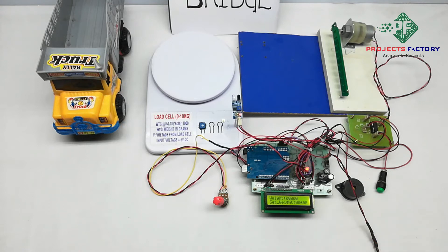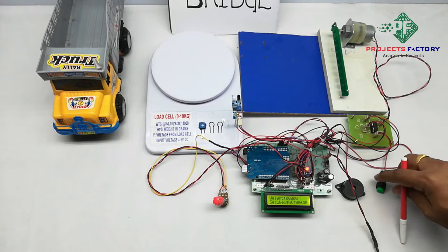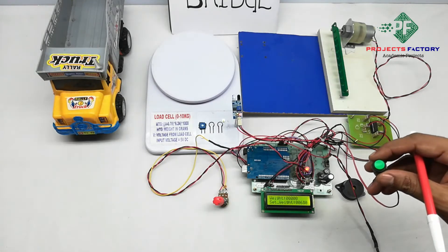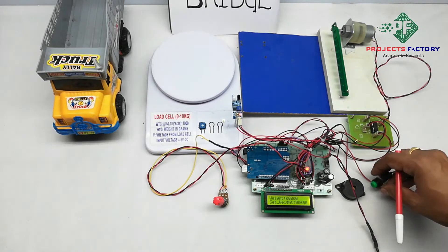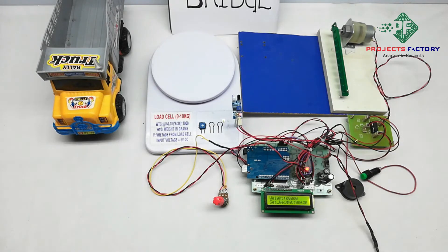If the LCD shows more than 0, we have to press the calibration button and rotate the potentiometer in the anticlockwise direction slowly until it shows 0. When it shows 0, immediately stop rotating.